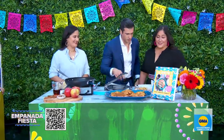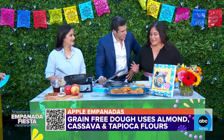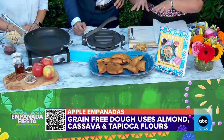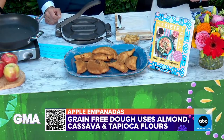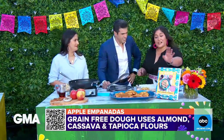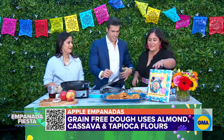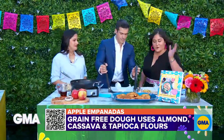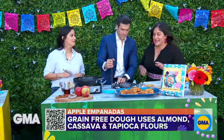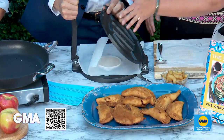So what do you use for the dough? They're grain-free, gluten-free, and vegan because we like to be inclusive of multiple dietary preferences. These actually have almond, tapioca, and cassava flour, and we use that same dough for multiple recipes throughout the cookbook. To press them out, you can use either a tortilla press or a rolling pin.